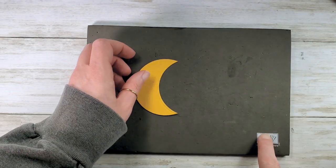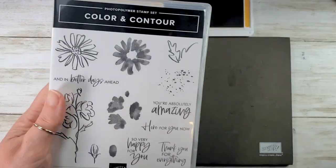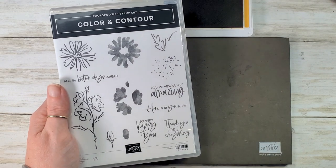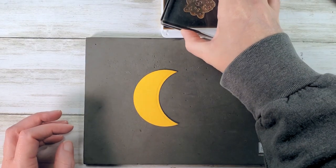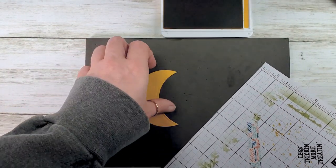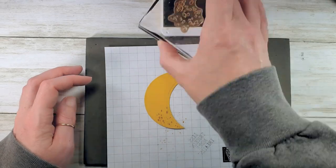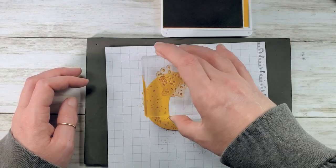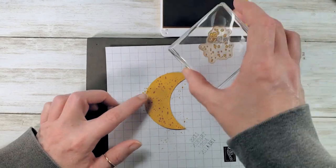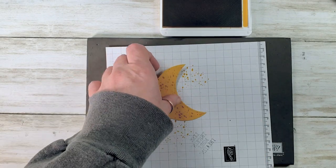Let's put some texture on the moon to give it a more realistic finish. I've got my stamp and pierce mat and Bumblebee ink, and this awesome little spatter from the Color and Contour stamp set. I'm going to use that spatter to give our moon a little bit of texture — like a cratery texture. Let's get some small grid paper to protect our mat and go over it a couple of times. Now we've got a very cool cratery moon.